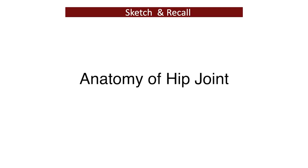Hello students. Drawings help you to understand a topic better and also help you with better recall.